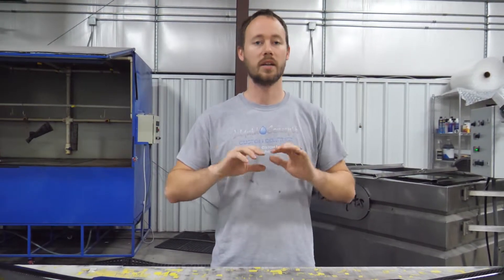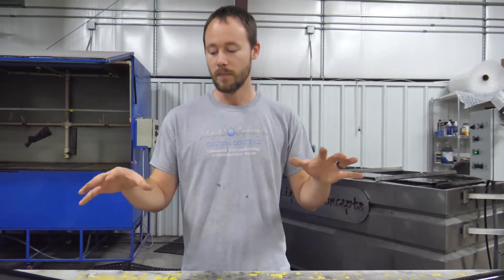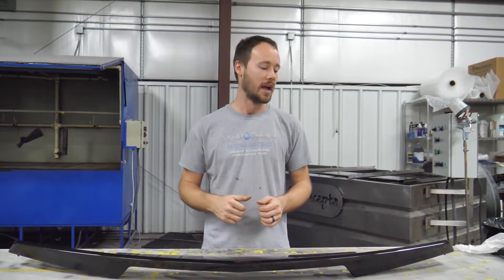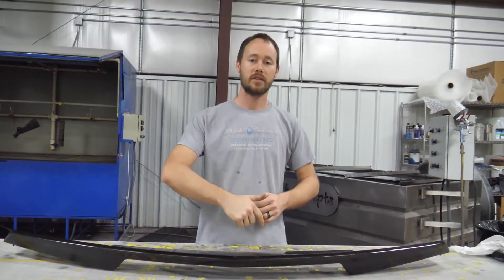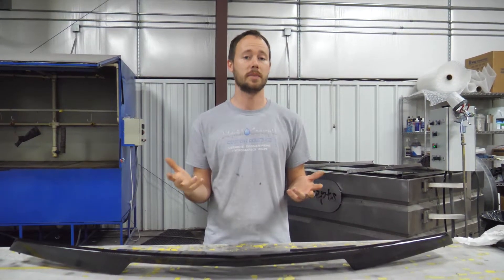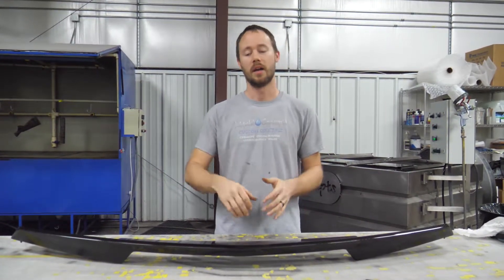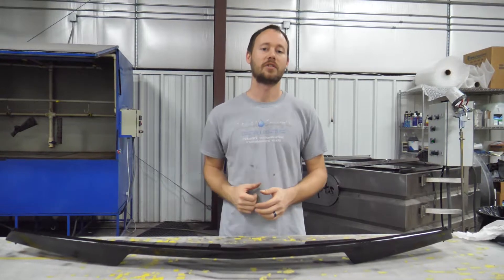I hope you guys have enjoyed this video. If you have any questions or comments, definitely leave them below — we'd love to hear from you on anything hydrographic-related. Also, the clear coat that we used on this is going to be our European clear, so if you have any questions on that, there's a link in the description below. If you liked the video, give us a big thumbs up, and if you haven't subscribed already, definitely hit that subscribe button. We'd love to have you subscribe to our weekly tips and tricks videos for hydrographics. I'm Brian from Liquid Concepts, and we're making hydrographics great again — we'll see you guys next time.